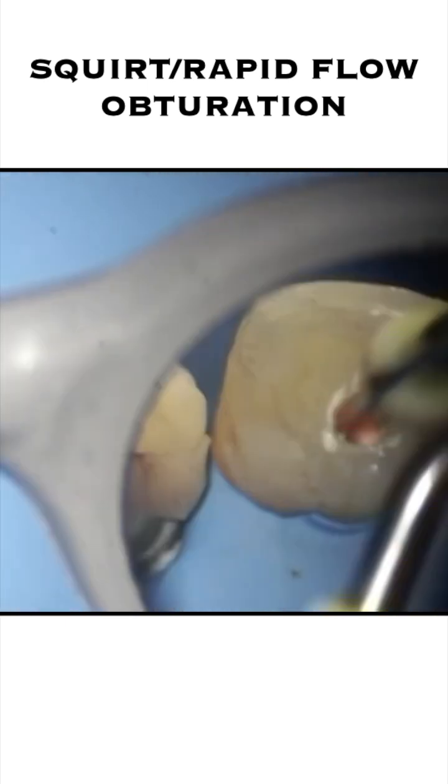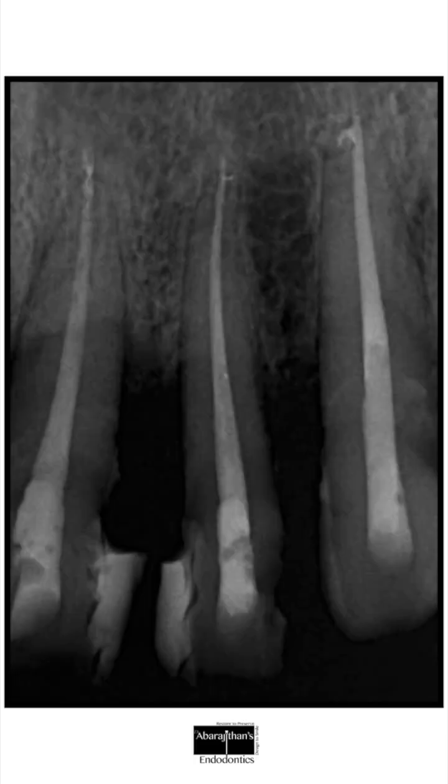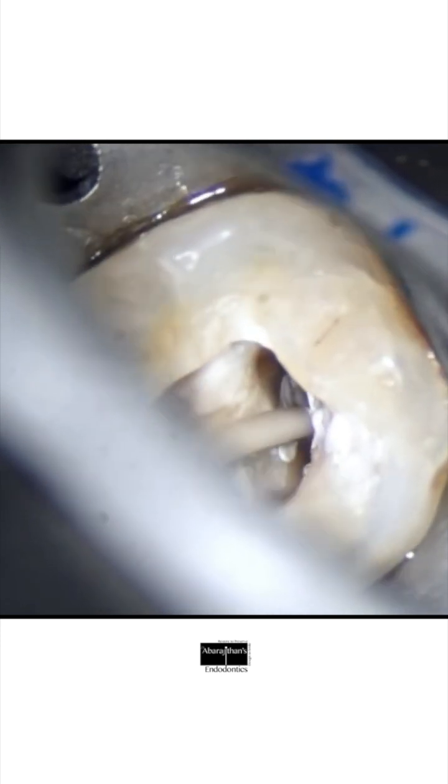One of the advantages of this technique is that it fills apical ramifications especially well. Whenever we have blocks, apical ramifications, or ledges that cannot be bypassed, we use this technique. It can be done with any sealer — you can see here I'm using a bioceramic sealer — and the steps are the same: inject the GP and start packing the apical third first.